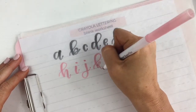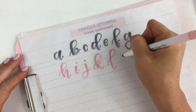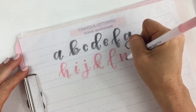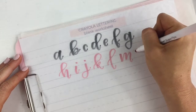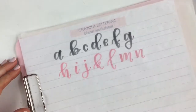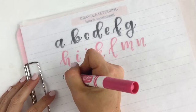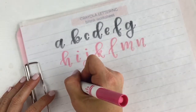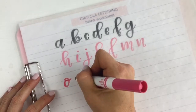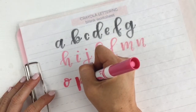If you want to practice your letters, which I would definitely recommend if you are new to lettering, you can download this free blank worksheet at our website. I will post the link in the description of this video below so you can get a copy of this free blank worksheet to have lines to letter on. It just gives me guidelines of where I need to place the letter and how big to make each of them.